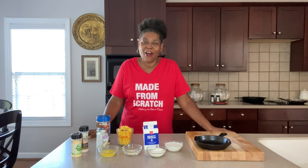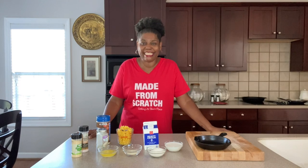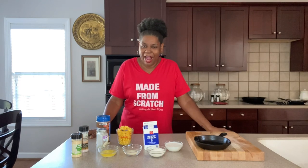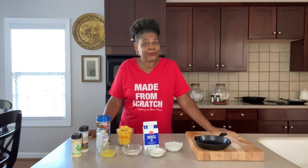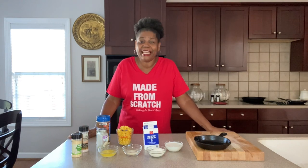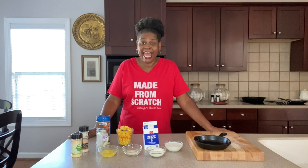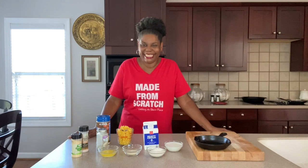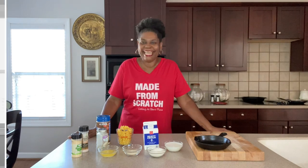And if you want to learn how to make all kinds of homemade food and dishes, take a second and subscribe to the channel. Turn on that notification bell so you'll always get my recipes every time I upload one. And just keep hanging around the channel because I have a whole channel full of recipes. Let's get busy.